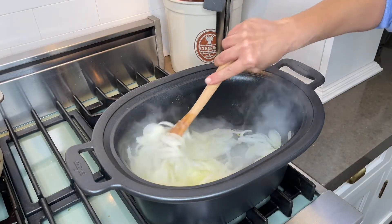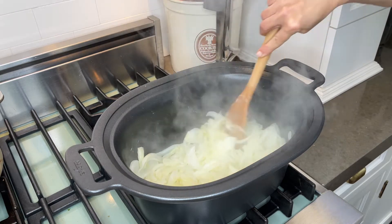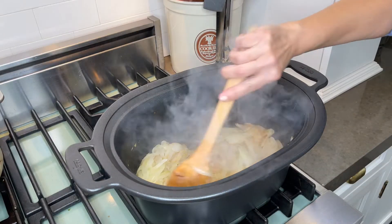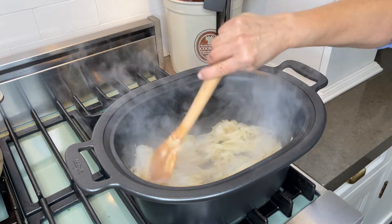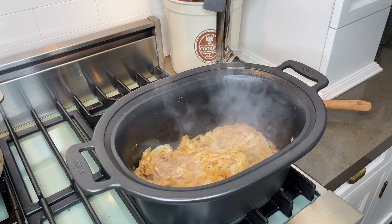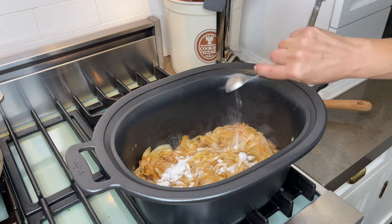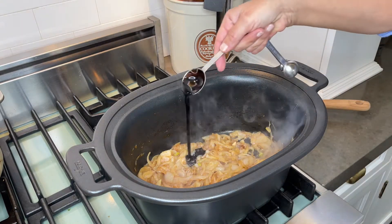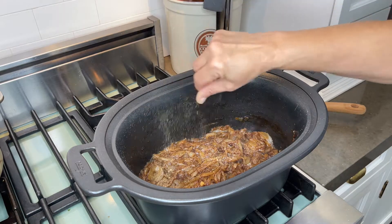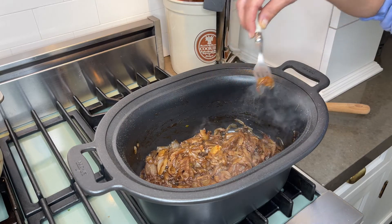After the onions become translucent, increase the heat to medium-high and stir. The onions will begin to take on color. Once the onions are brown, return the heat to medium and add the sherry, sugar, balsamic vinegar, beef stock concentrate, and thyme.